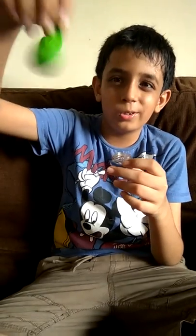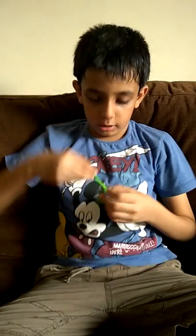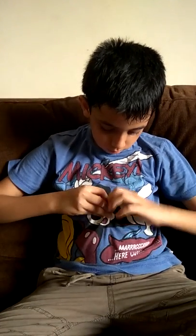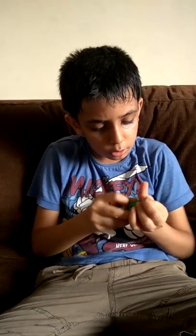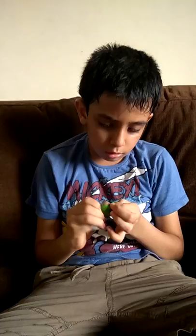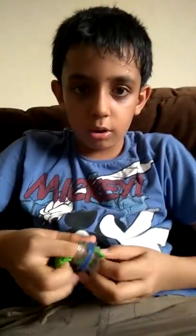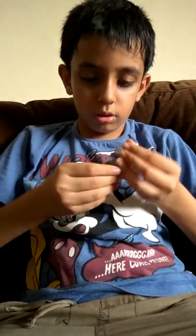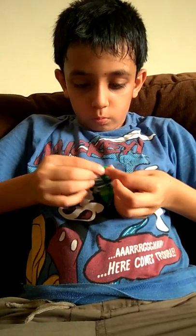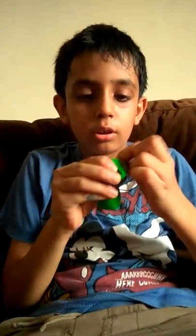And then you have to take a balloon. I always used to take a green balloon, and zombies are also green, so take it. Put it like this, and then stretch it and pop it. It is easy, but the first time I am not doing it well — first time it is becoming very difficult for me. I don't know what has happened. Just I am doing like this.